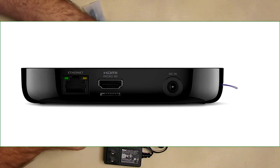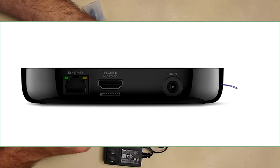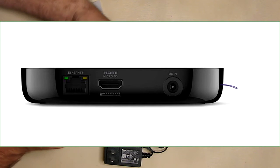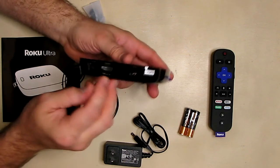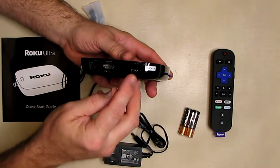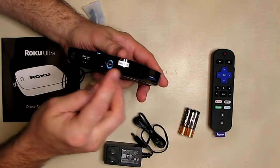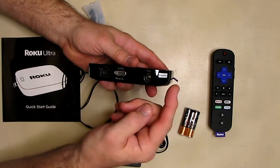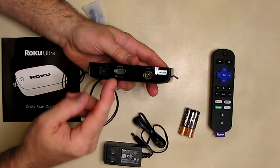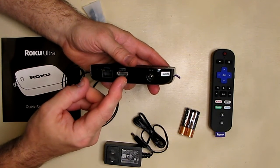There's your HDMI 4K port, and it also has a micro SD card port right there. There's your DC power input. Now you'll notice there's no audio output on this, so the audio is going to have to be extracted from the HDMI.